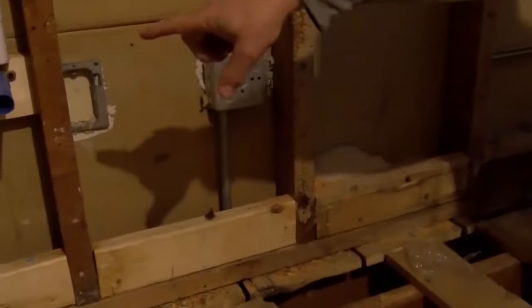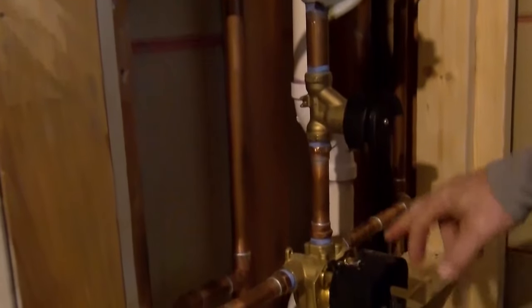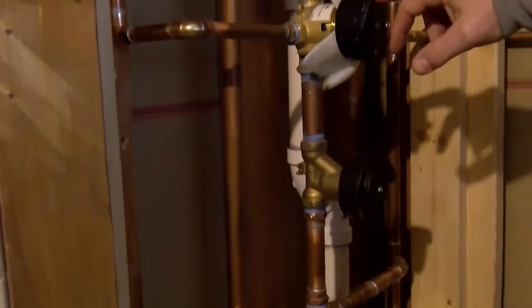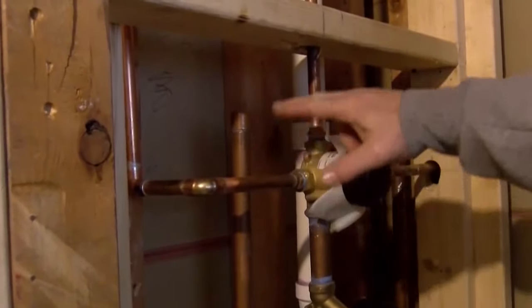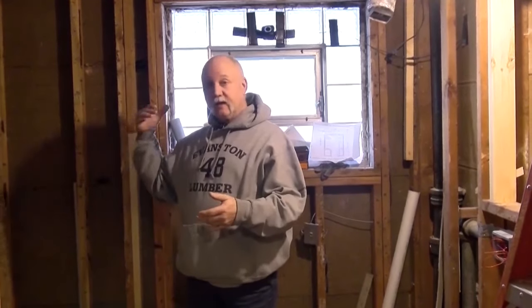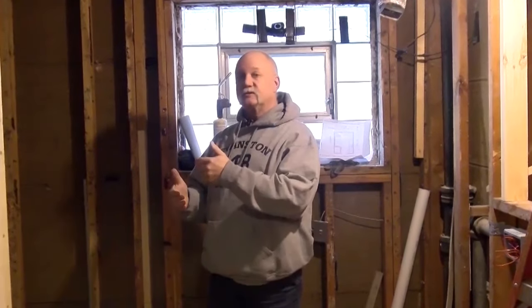We have the steam unit located in the basement and that's vented out into the shower stall. We have a temperature control, an on-off diverter that will turn on and off the different things we've got running, and another controller that will switch from the shower head to the rain head or to the handheld. We located the handheld next to the bench in the shower, so if you're sitting down to cool off or if you've got a broken ankle and can't stand up, you can sit down and still shower.